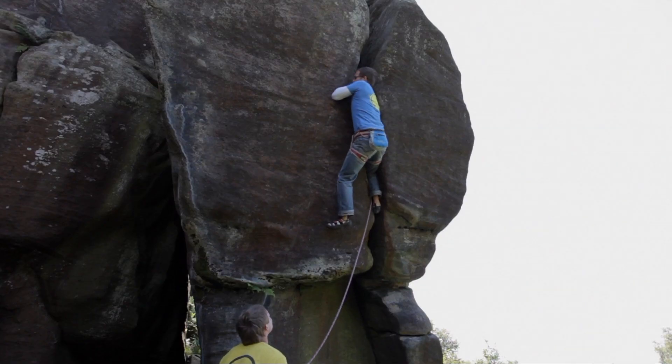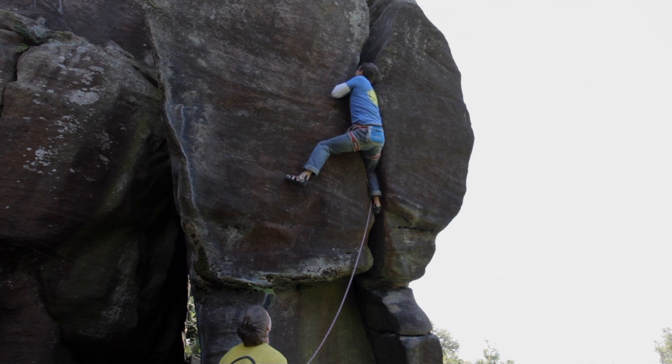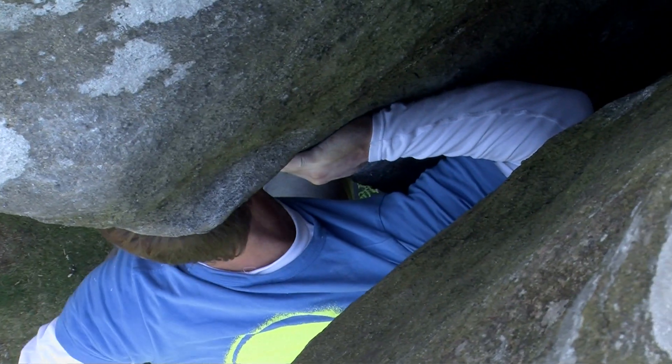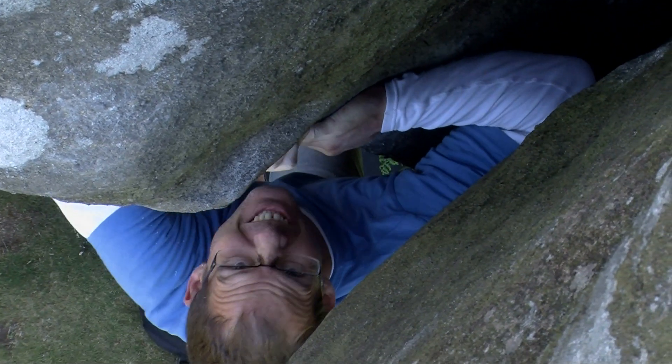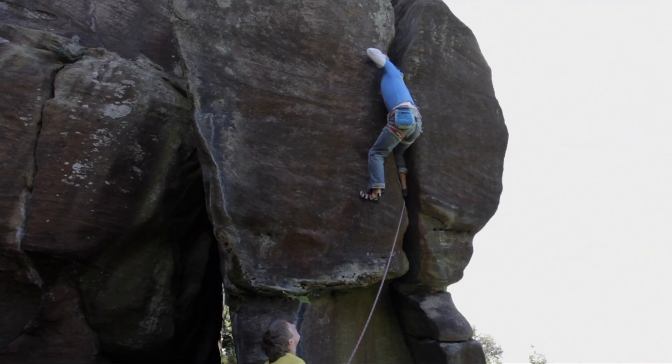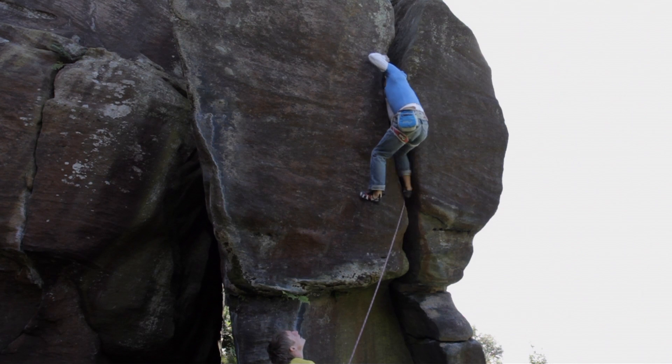Most people find that when they first come across an off-width they absolutely hate this type of climbing. With off-width climbing, perseverance is key — even though it feels so hard to start with, if you keep going and keep practicing you will get better. Strength is not the key to climbing off-widths; it's all about technique.